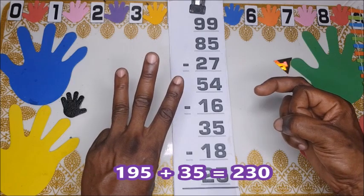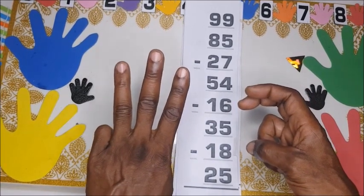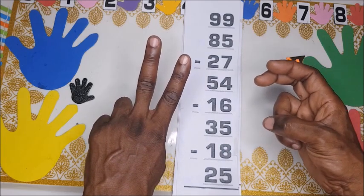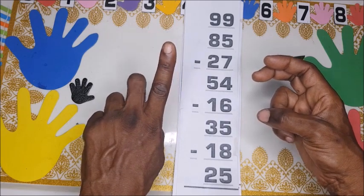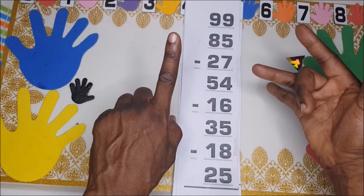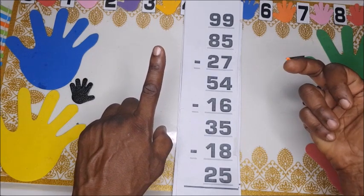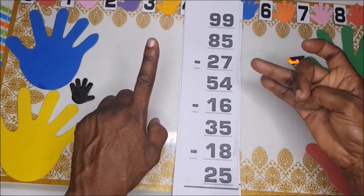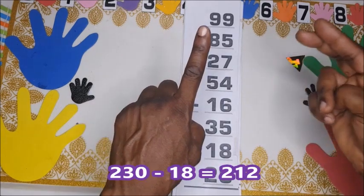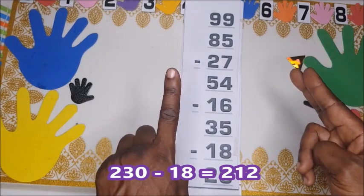230 take away 18. Take 1 ten from here, then take 1 from 10 — here becomes 9 in the units: 2, 3, 4, 5, 6, 7, 8. So we have two hundred and twelve.